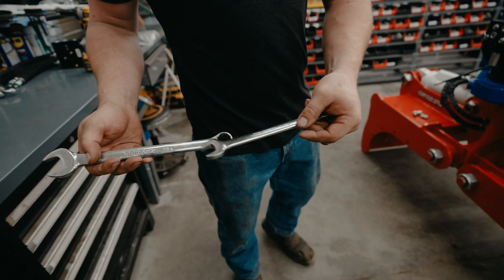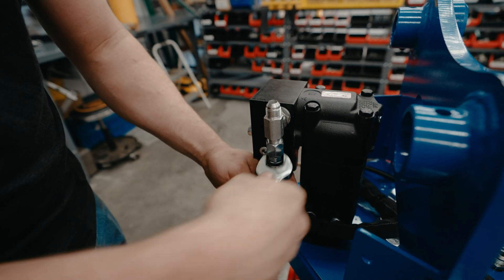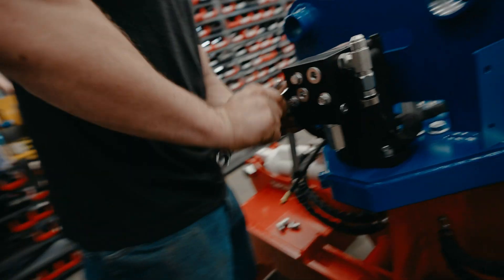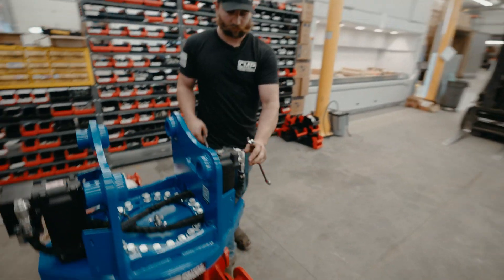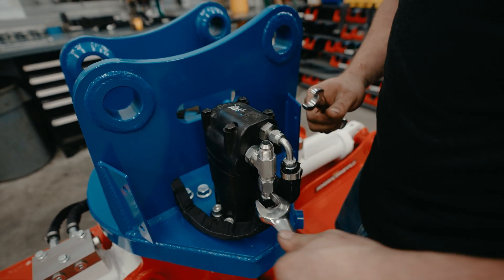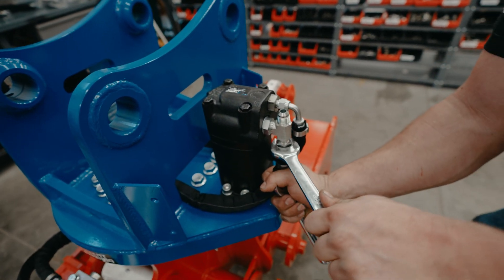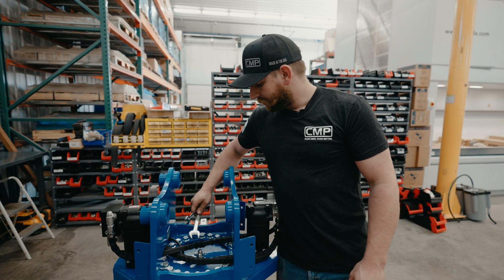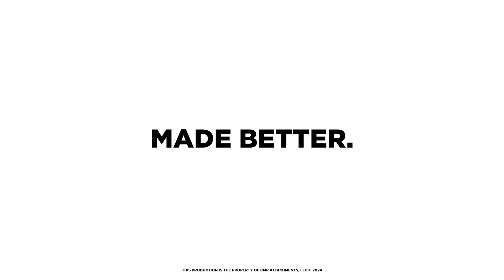You'll need a 7/8 inch and 11/16 wrench. Now you can set up your clamp in the center and rotate to your machine. That's your dual auxiliary setup — made here, made better. CMP, let's go.